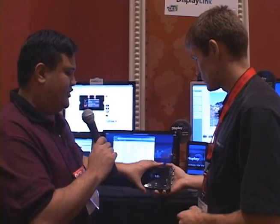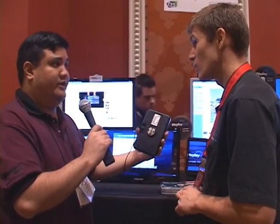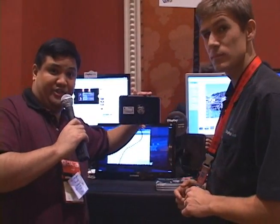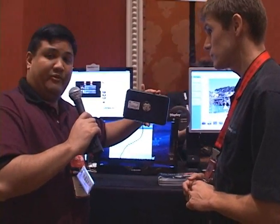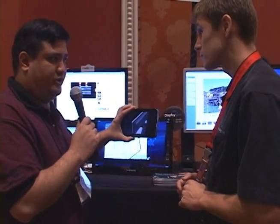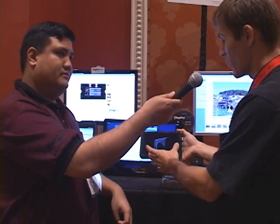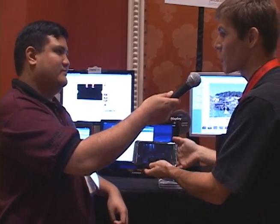I remember you were at Interop this year as well, and they were showing the first version of this, which was a lot smaller — it was sort of like a clip-on for a Samsung monitor. But the fact that you've been able to power the entire thing — if you can see this on the video, there is no power cable, it's just the USB connector — and that provides both the power and the data to get your signal. And on this as well, you can get full motion video, which is what we're seeing right now — it's an LG video about their USB monitors. This is the smaller version made by another company.